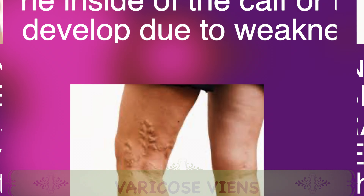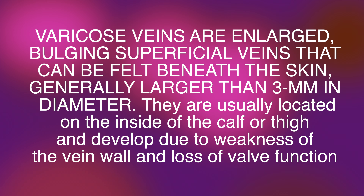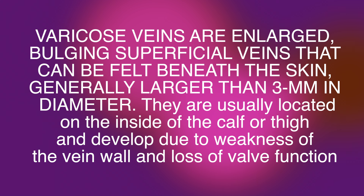Varicose veins are enlarged, bulging, superficial veins that can be felt beneath the skin, generally larger than 3 mm in diameter. They're usually located on the inside of the calf or thigh and develop due to weakness of the vein walls and loss of valve function.